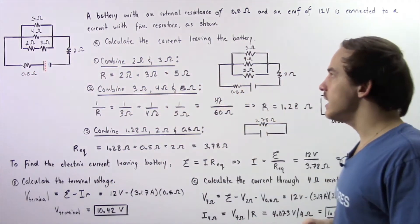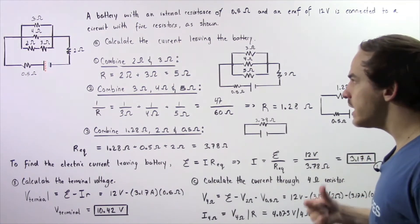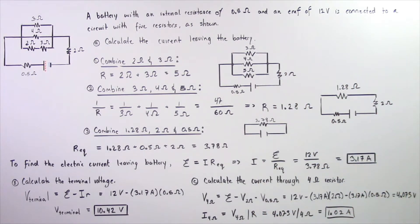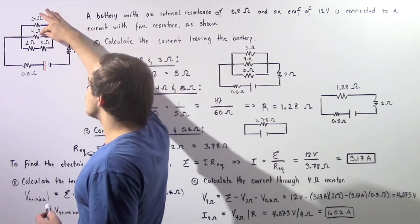In part A, we'd like to calculate the electric current that leaves our battery. In part B, we want to find the terminal voltage. And in part C, we'd like to calculate the electric current that passes through the 4 ohm resistor.